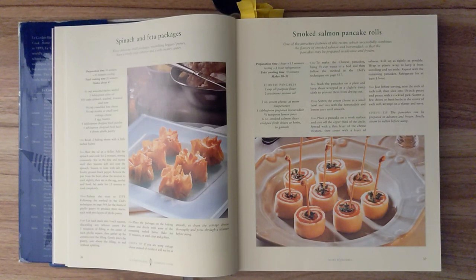Step three. Preheat the oven to 375 degrees Fahrenheit. Following the method in the chef's techniques on page 549, lay the sheets of phyllo pastry to produce three stacks, each with two layers of phyllo pastry. Cut each stack into three-inch squares, discarding any leftover pastry. Put one teaspoon of filling in the center of each phyllo square, then gather up the corners over the filling. Gently pinch the pastry just above the filling to seal without splitting. Step five. Place the packages on the baking sheets and drizzle with some of the remaining melted butter. Bake for 15 minutes, or until crisp and golden.